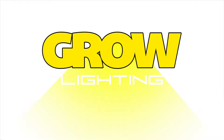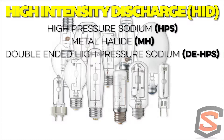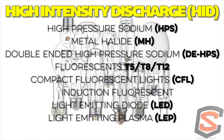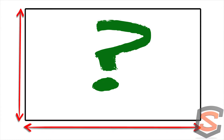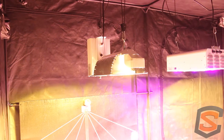Today we're covering the good and the bad about grow lighting — the best use and application for each, including flowering or lack thereof. We're going to talk about a lot of different things as far as lighting: HIDs, high pressure sodium, metal halide, double-ended high pressure sodium, fluorescents including T5s, T8s, T12s, CFLs, induction fluorescents, LEDs, plasma lighting, and LECs — commonly known as ceramic metal halides. This is a question we get all the time from commercial and residential growers: what is the best grow light for my application?